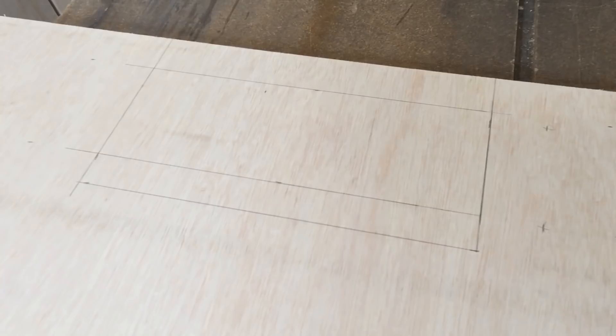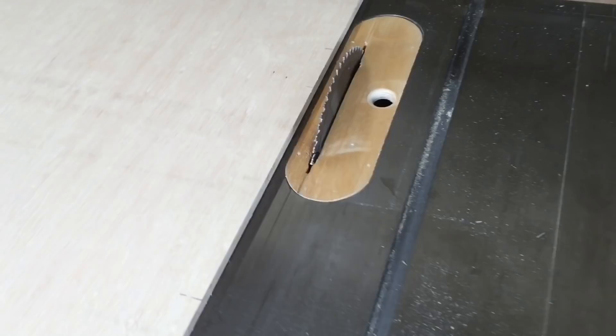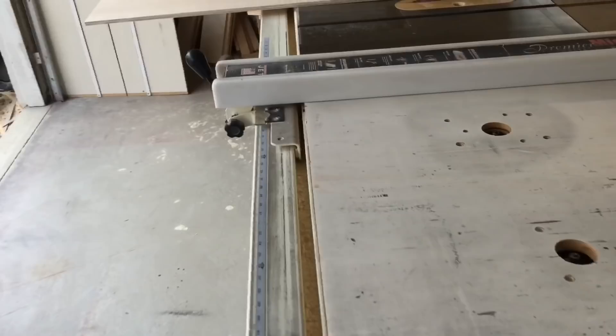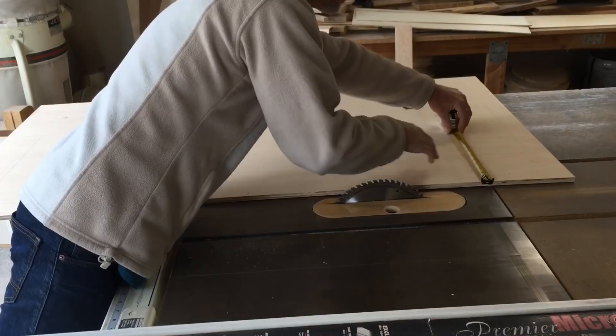I'm cutting on the table saw — you can do it with a jigsaw or something like that, but this makes a cleaner cut. I've got my mark where I need to cut this out, so I'll just measure over six inches and move my fence over.